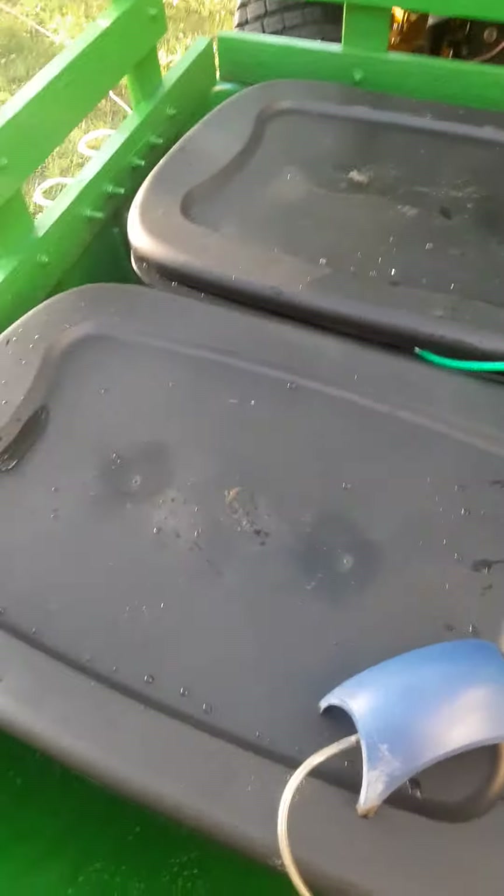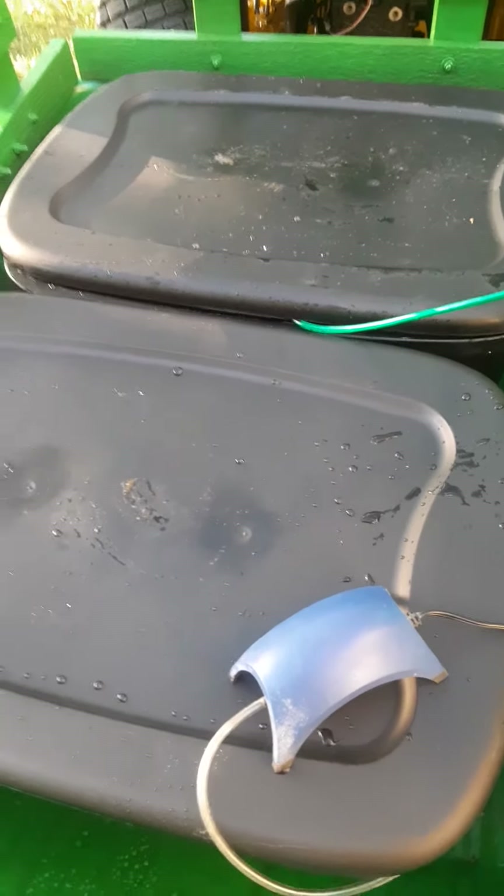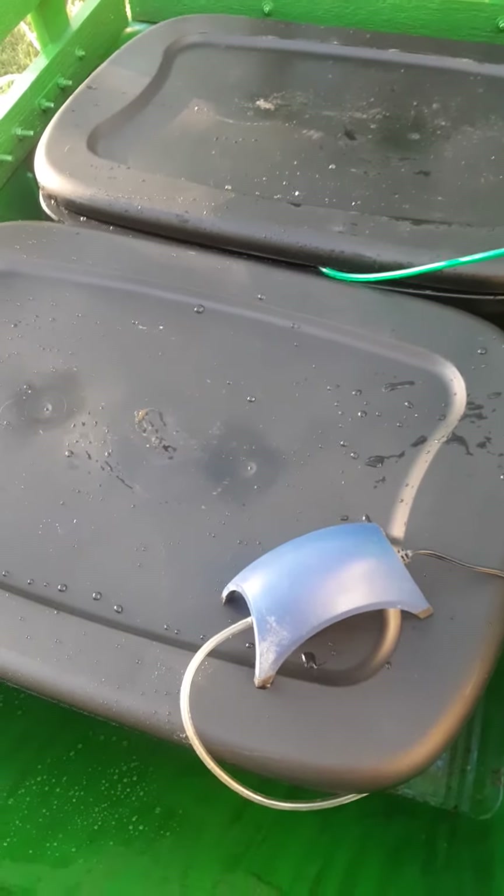It's about close to $250 worth of fish in here today.